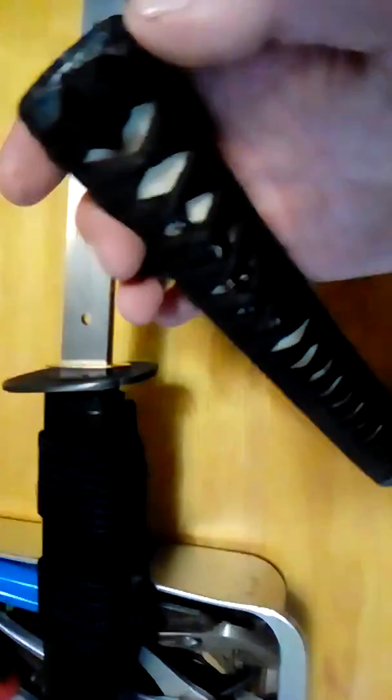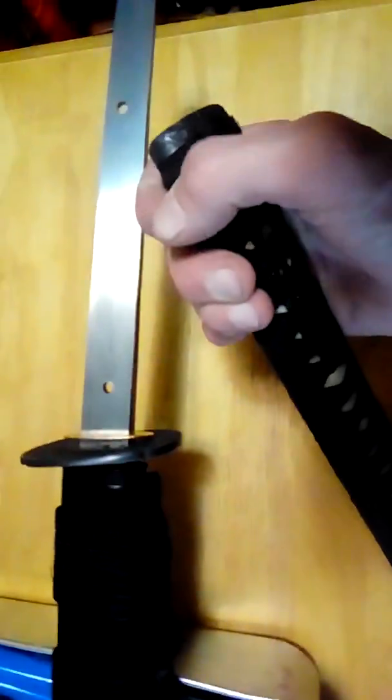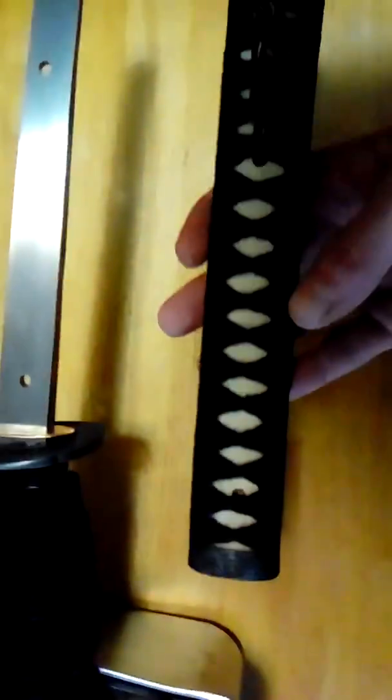Good evening sword friends. The end knot on my HSTS Tsunami came undone, so I'm taking the tsuka off to send to my wrap guy to have it repaired. I figured I'd give everybody a look under the hood while I've got it out.